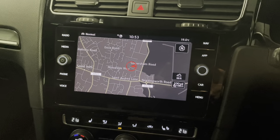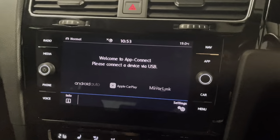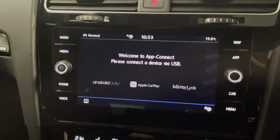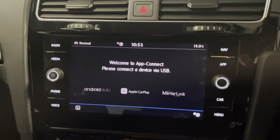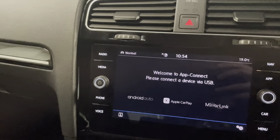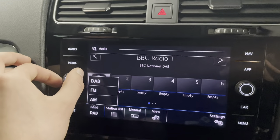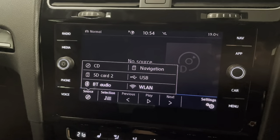Alternatively, instead of using the built-in satellite navigation you can connect your phone via the USB port under here — whether it's Android or iOS — and have screen mirroring up on the display so you can use Google Maps or Waze. The radio has got digital audio and also FM and AM. Alternatively you've got Bluetooth so you can connect your phone to play media and make phone calls that way.